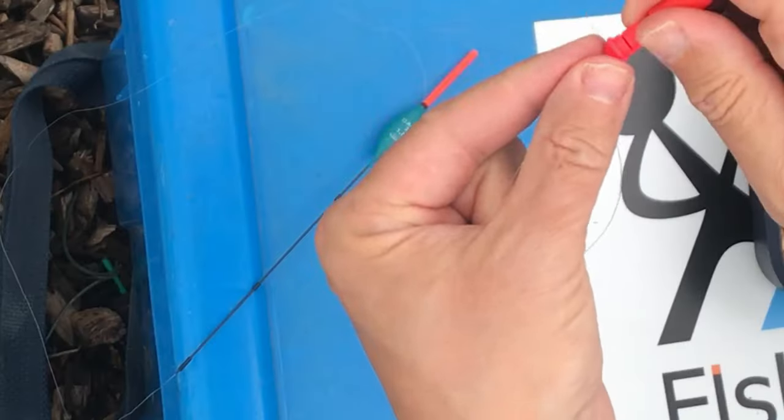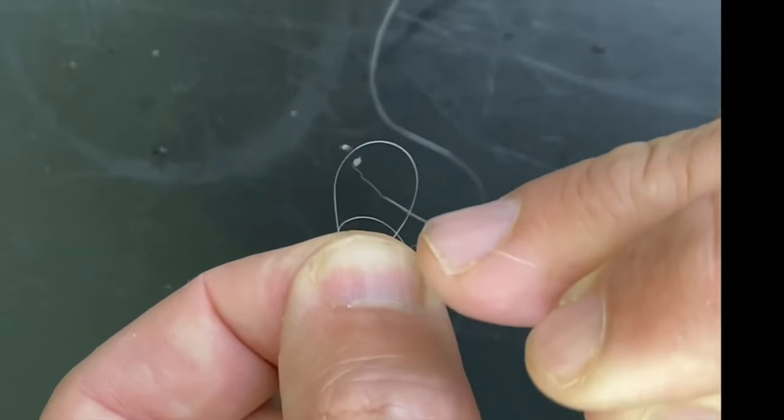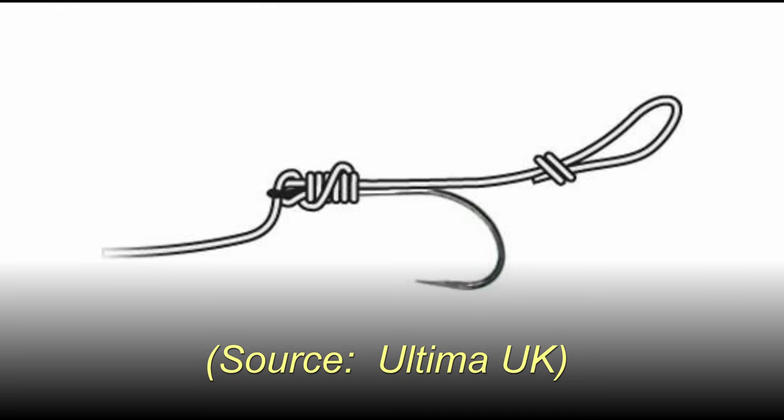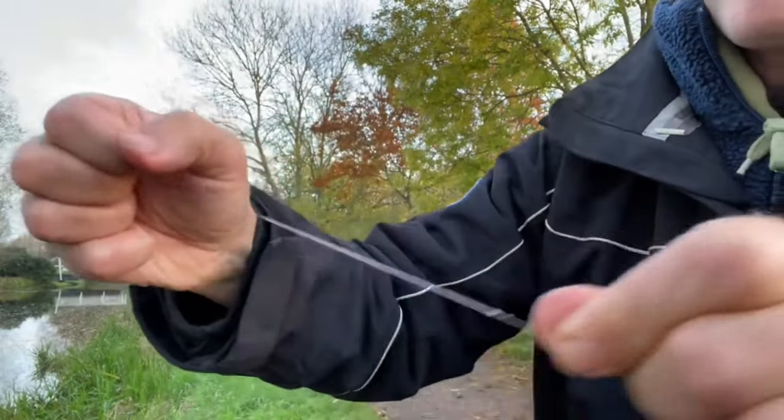So why are loop knots important? Well, they're used for attaching rigs to poles and whips. They're used for attaching two pieces of line together, like a leader to a fly line or a hook to nylon to main line. Carp anglers will use them for presenting hard baits on hooks by making a hair rig with a loop. And I even use them myself when I'm lure angling for attaching lures to a knottable wire trace. It does away with all the terminal tackle like snap links and the like.